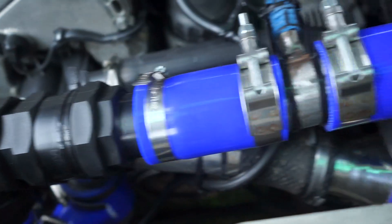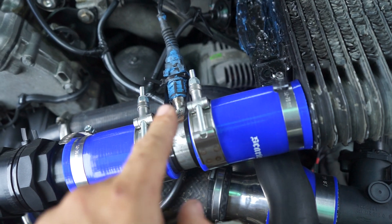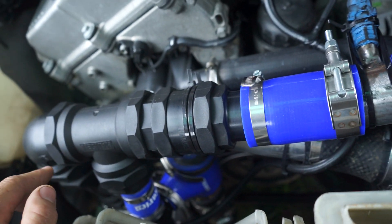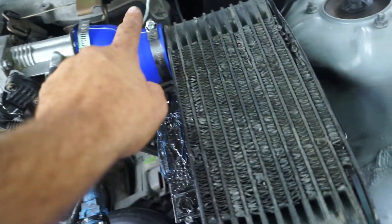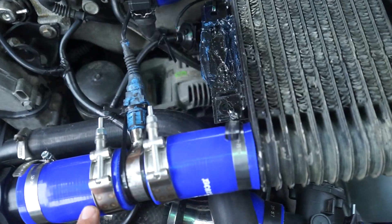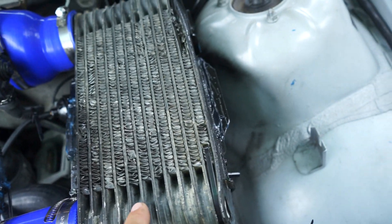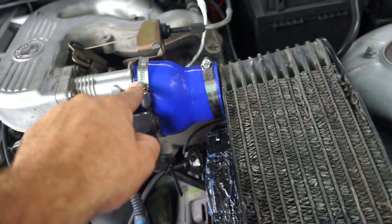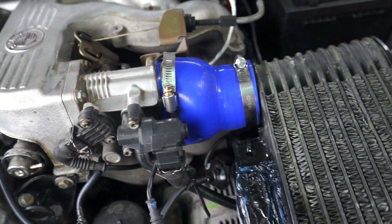This here is my air temperature sensor. It's not in the ideal spot — I'd have preferred to put it on the other side of the intercooler, but due to fitment issues and poor planning on my part, it ended up here. Air comes in, goes through the intercooler, and then right into the stock throttle body.